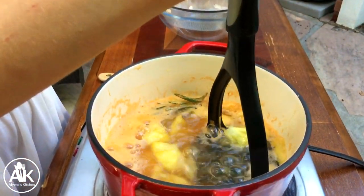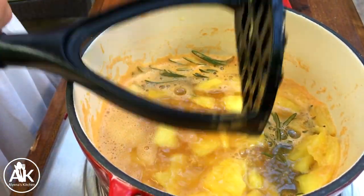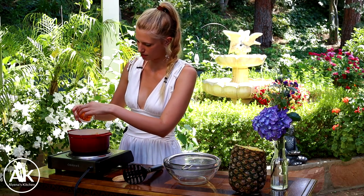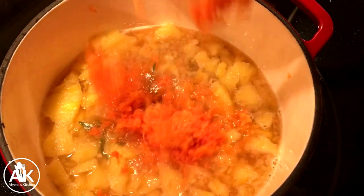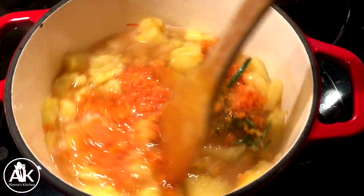Now that my mixture has been simmering for about 10 minutes, I'm just going to gently mash the pineapple down. Then I can take my masher out and add in my zest — the zest of two large grapefruits. And we can just give this a stir.